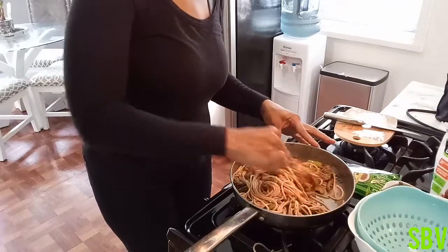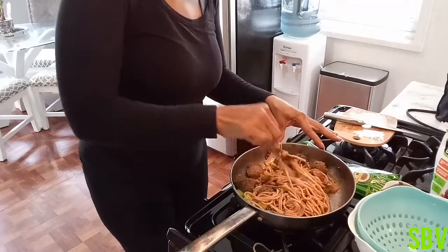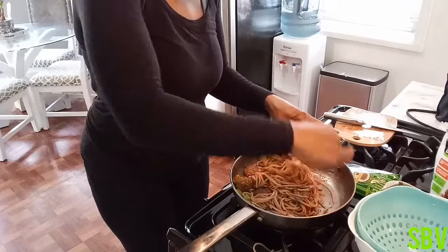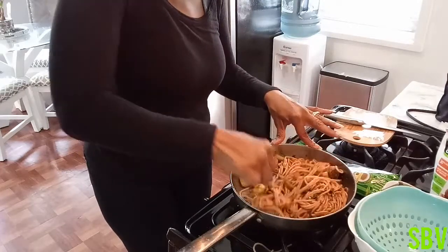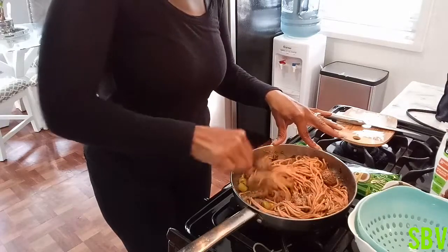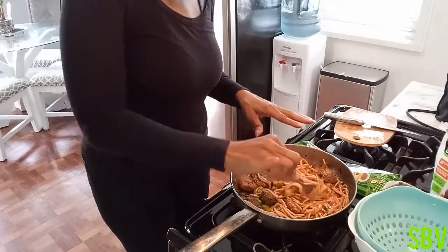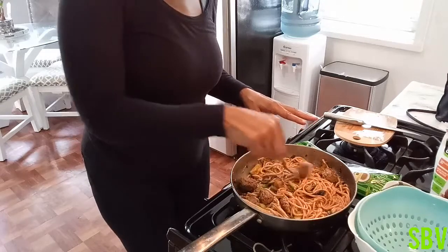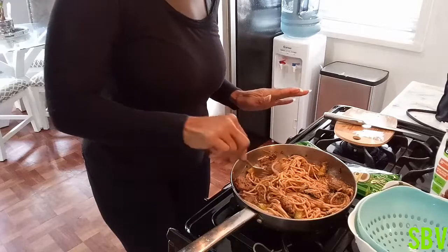We are working on 5 minutes and 35 seconds. As you can see, the spaghetti is actually done. Ooh wee, that looks so, so yummy. We are just going to let that sit and let it simmer a little bit. Oh my God, if you guys could just smell this — this is music to your mouth.